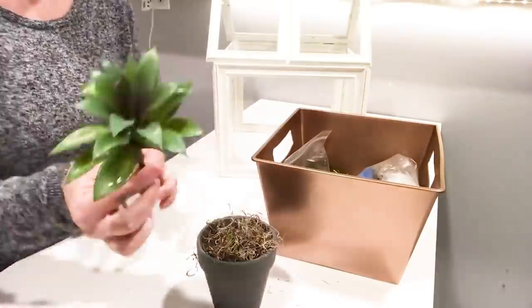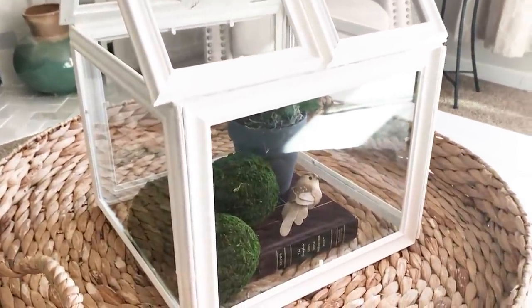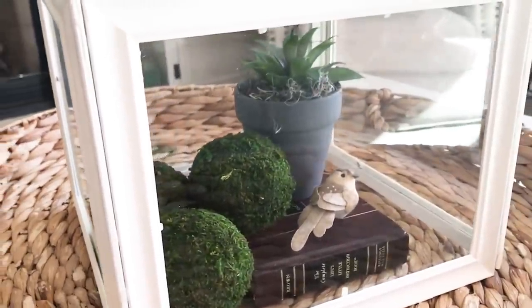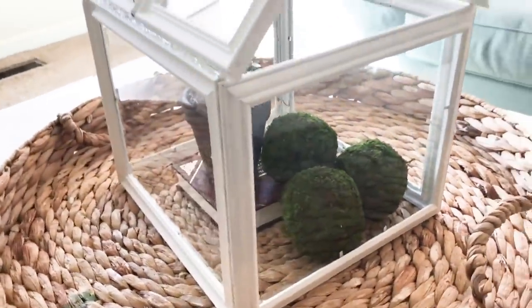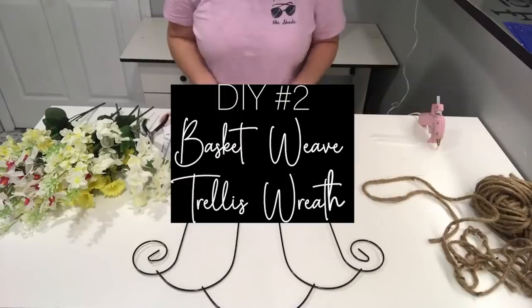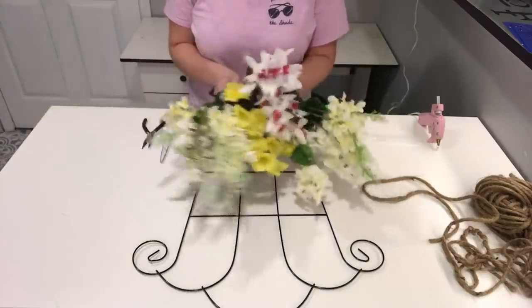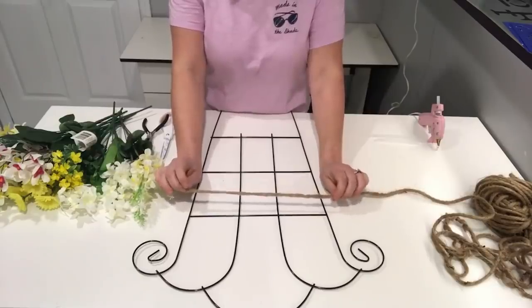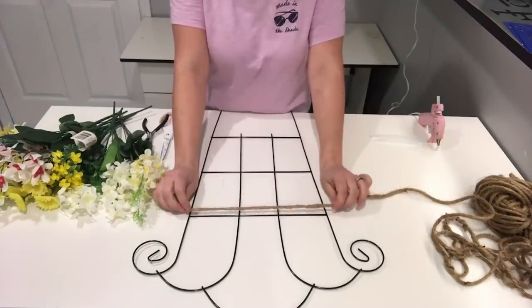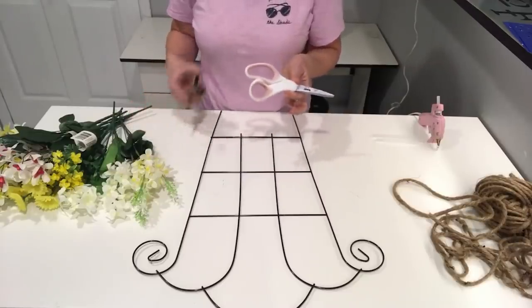These are some items I already had from the Dollar Tree, so I decided to make an arrangement for the terrarium. For this project, you're going to need a trellis from the Dollar Tree, a bunch of flowers — whatever you'd like — some rope (I got mine from Amazon, but Dollar Tree sells rope you could use too), hot glue and glue sticks, scissors, and wire cutters.